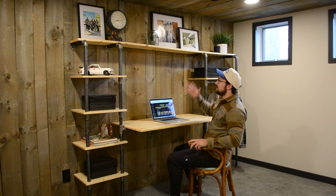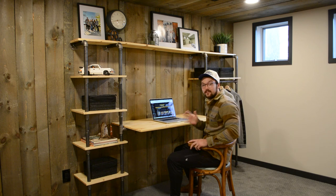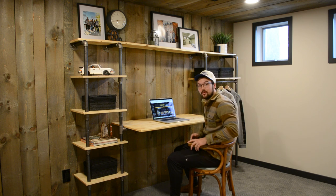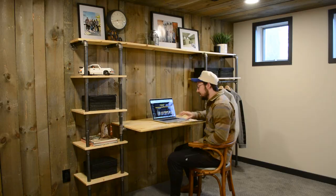Today I'm going to show you how I built this industrial style desk with tons of shelving storage, as well as an optional area to hang some clothes. So without further ado, let me start by showing you how I designed it.